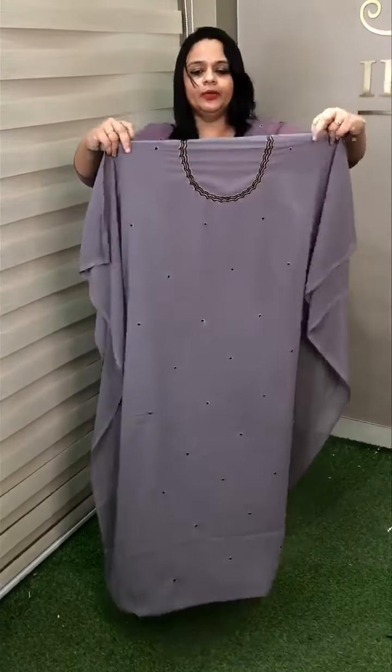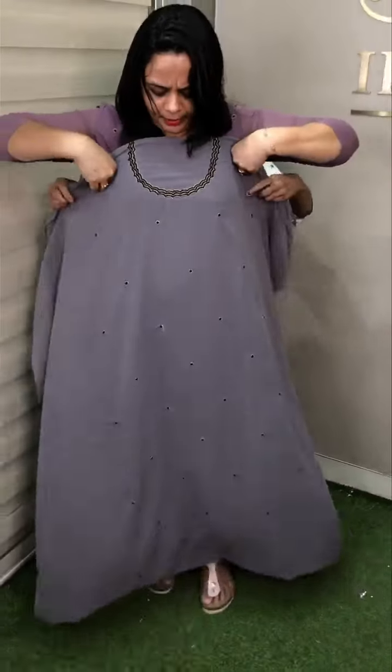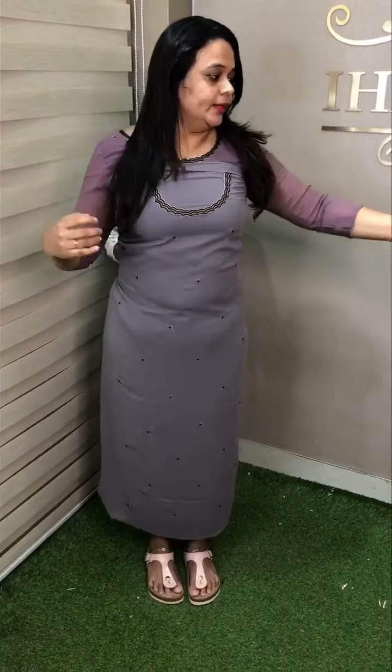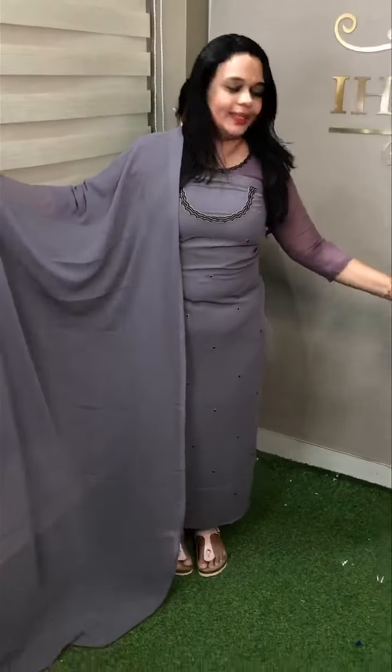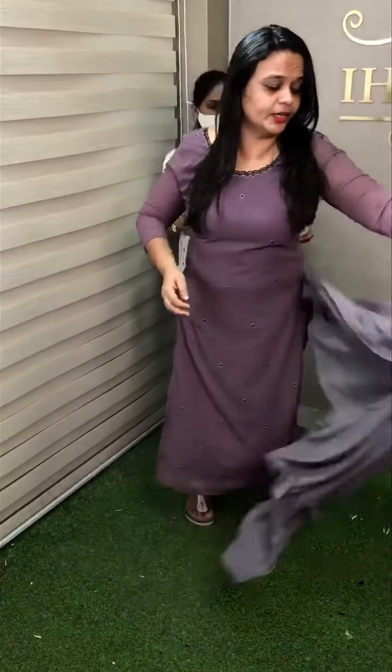Bluish gray — light blue gray. With neckline work, same color shantoon pants and lining, full set concept. Soft texture.